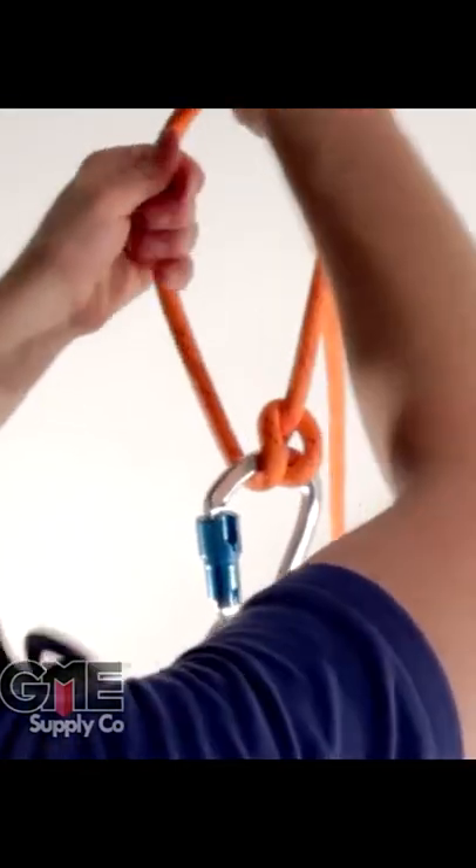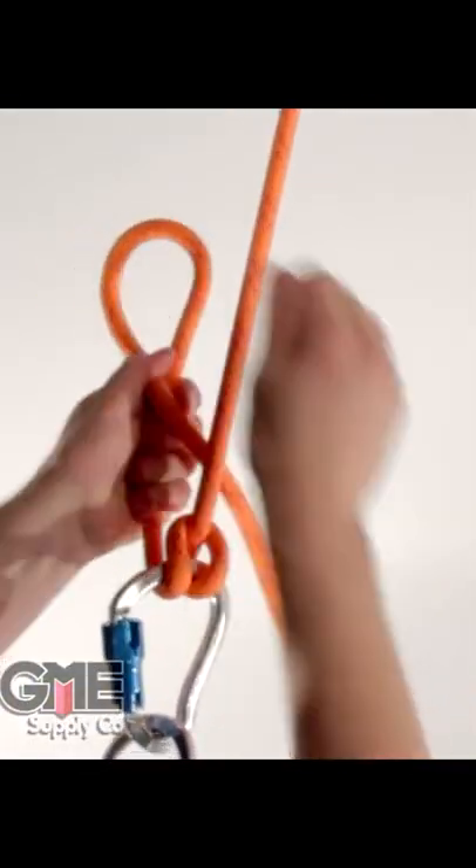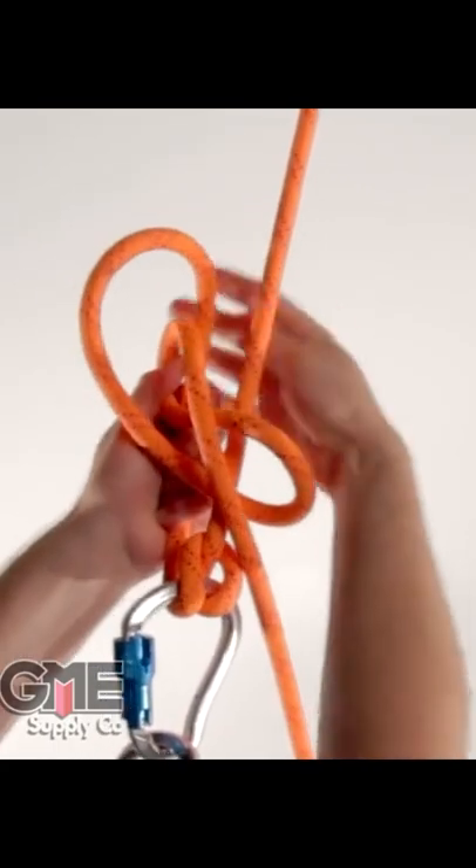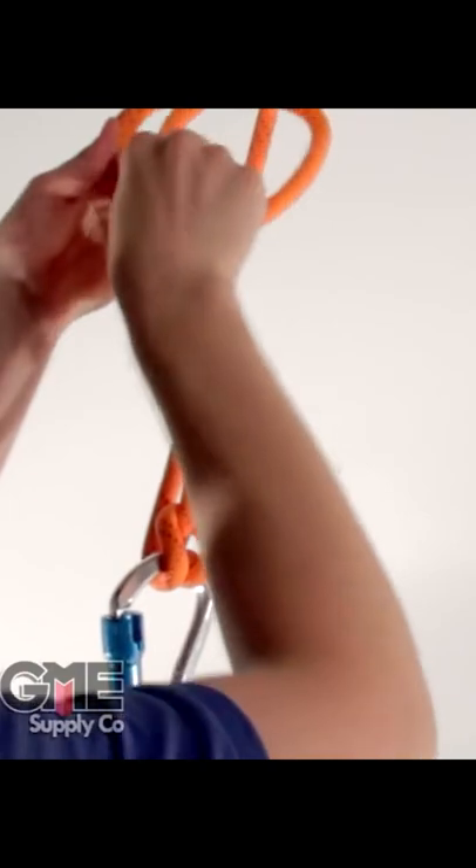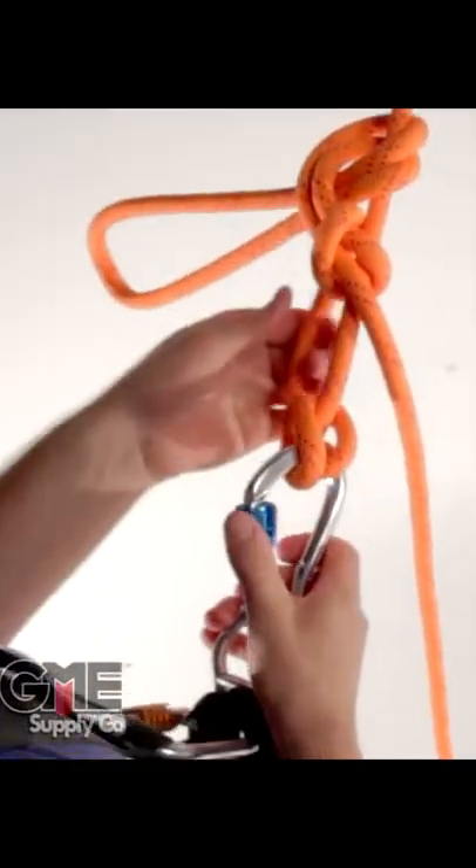To tie the munter off with a mule hitch stopper, create a loop on one side, pull the tail under the rope, then pass the second loop over and through the first. Wrap the loop around again and pass it through that opening. Tighten down to tie off the munter.